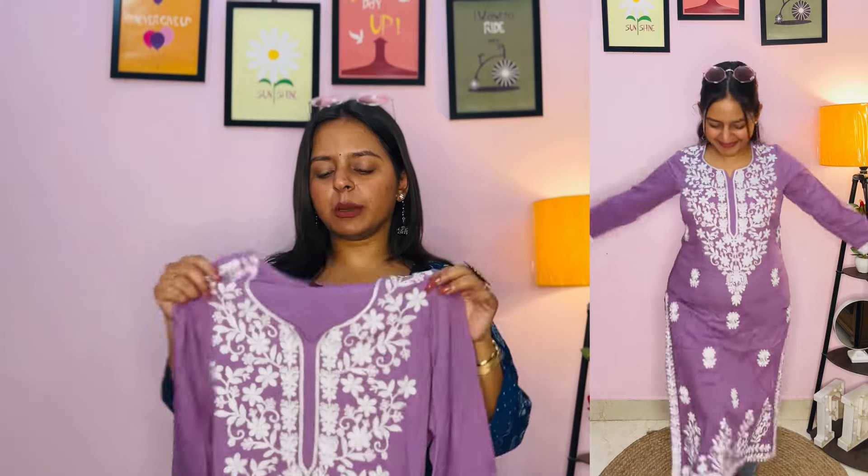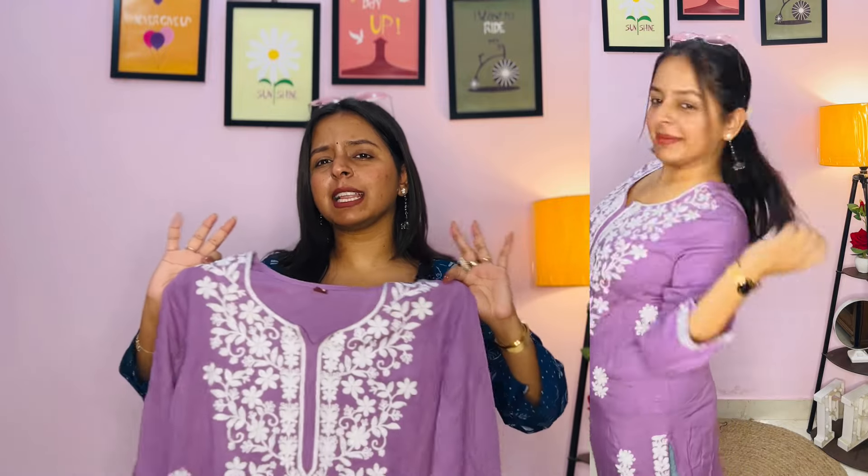The fabric is very soft. I have a medium size. This is a really nice kurti — you can also style it in different ways.